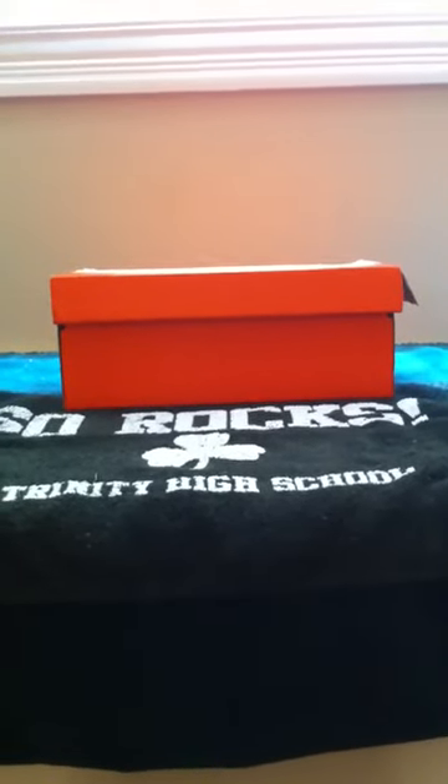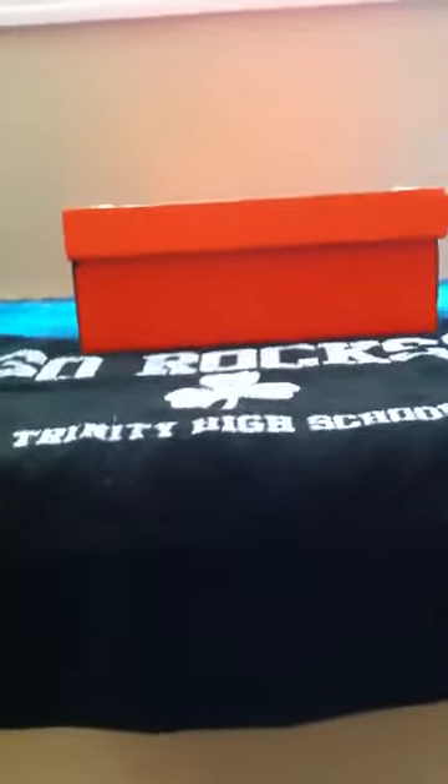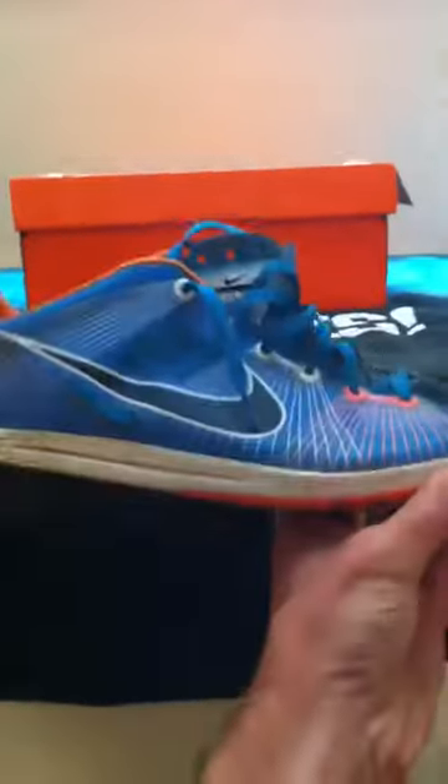Hello YouTube. I am here with the Nike Mutombo 2's. They came in this morning, so I'm going to do a little unboxing video for you guys and a comparison of the Mutombo 2's and the Mutombo 1's. Let's get into the box.